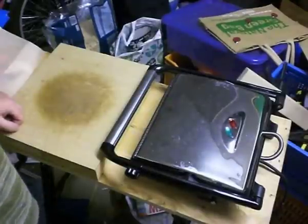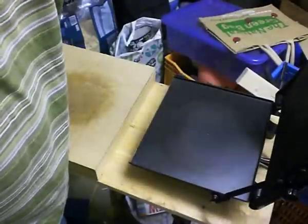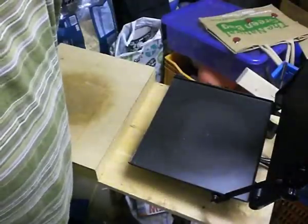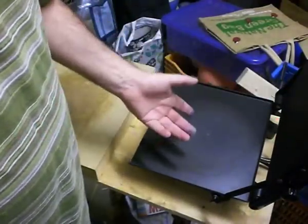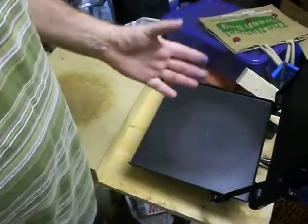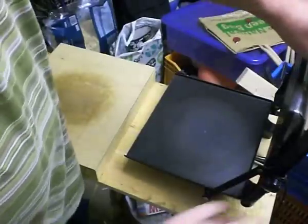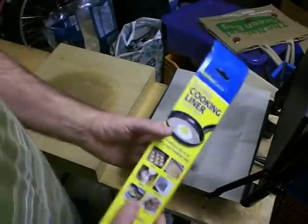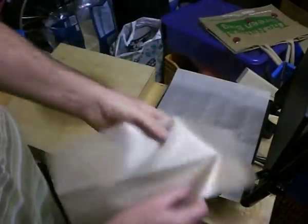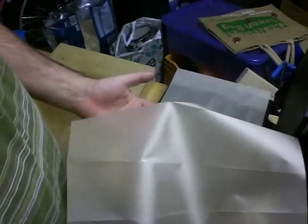This is the fun part — where we actually recycle the plastic. I'm going to use this sandwich toaster, which heats up to about 180 degrees Celsius — just the right temperature to melt HDPE into a thick, sticky material without melting it to liquid or burning it. To stop it sticking, I'm using reusable non-stick cooking liners, which are oven safe up to about 260 degrees centigrade.